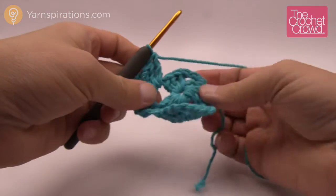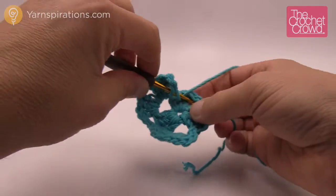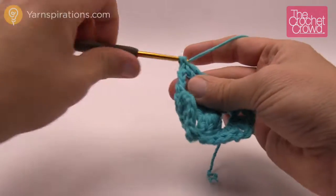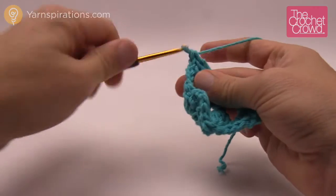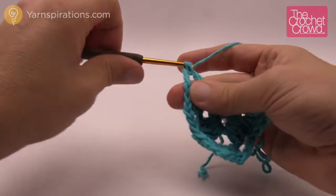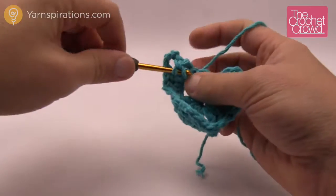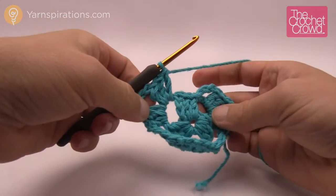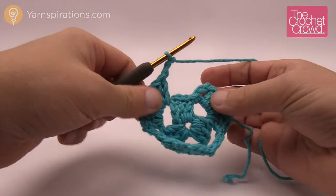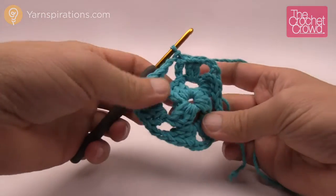That's another corner, but the next corner is over here so we have to get there. We chain two — 1 and 2 — and then double crochet three times, turning the corner with chain three — 1, 2 and 3 — and then double crochet three more times. Then we have to get back to the starting corner, so we chain two first and then slip stitch to the beginning of the top chain three that we started with. We're ready for the next round.